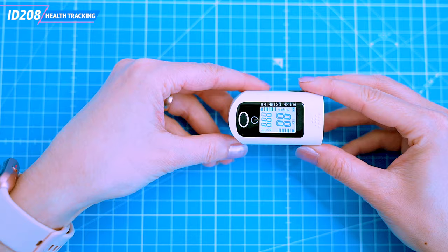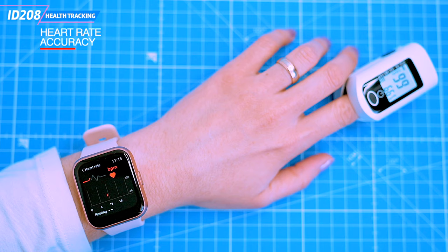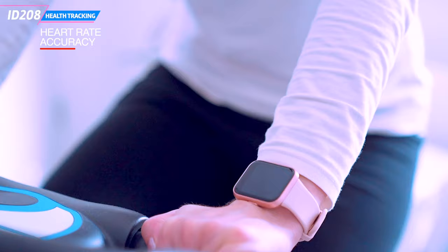Now let's check the health tracking. We have a medical grade pulse oximeter and we will first measure the resting heart rate against the pulse oximeter. The watch shows 66 beats per minute and the oximeter shows 65. That's not bad, but let's see how it would cope with an increased heart rate. My wife had around 15 minutes on her stationary bike and we can measure her heart rate now.